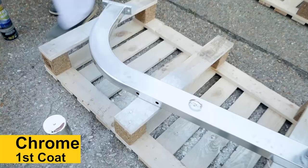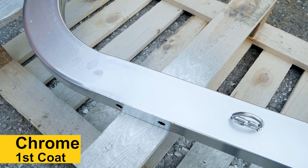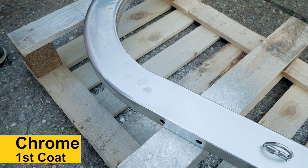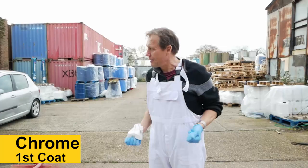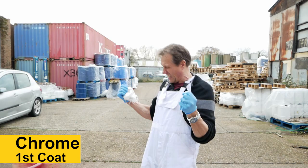Now that is a beautiful finish, but you can see my fingerprints there. I've changed my latex gloves and obviously touched something — a little bit of grease. It looks like a grease print to me, and of course it's repelled the paint. If you look elsewhere, that is absolutely gorgeous — a lovely, gorgeous coating.